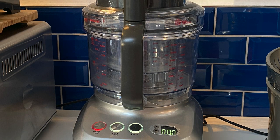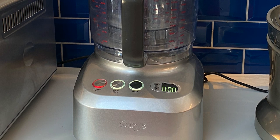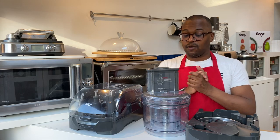A good quality processor will have a nice weighted base for stability, a good powerful motor, and include a practical number of attachments. Now what I have in front of you is my peel and dice, but I don't have the base on the counter right now.